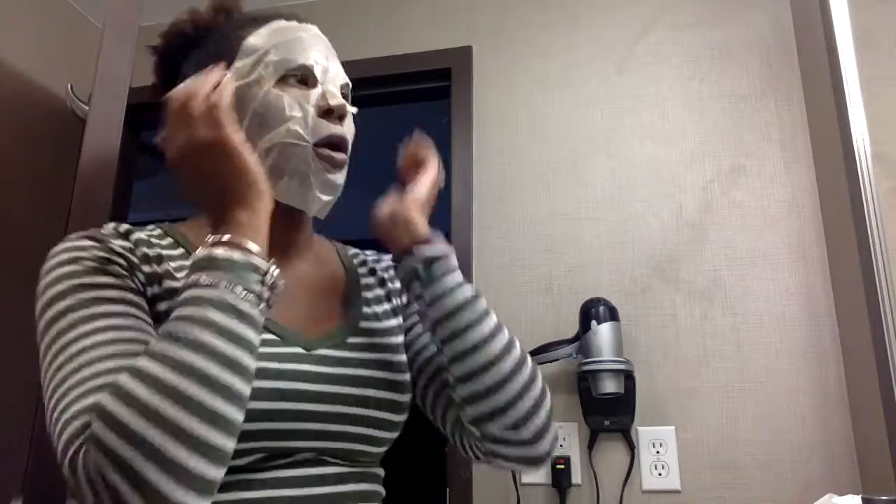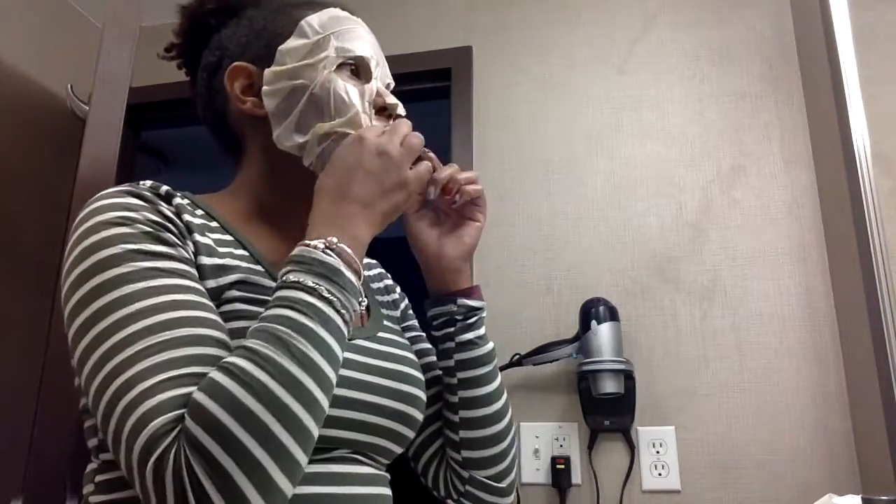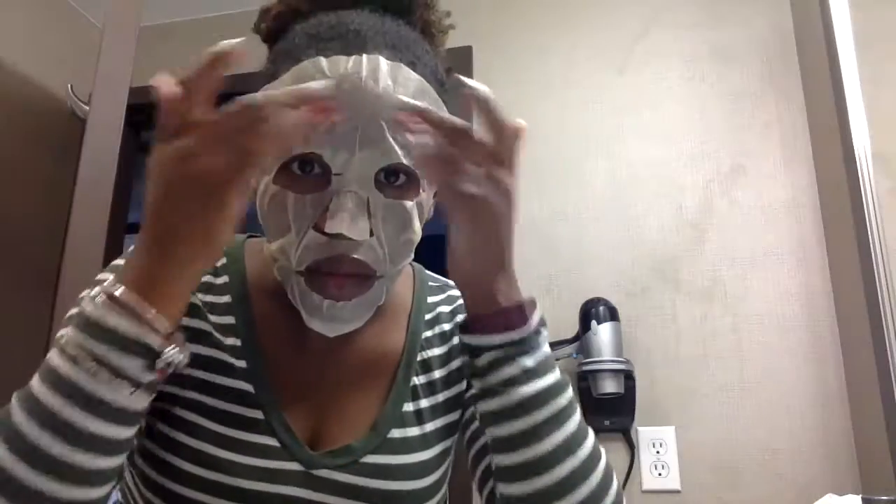green tea, aloe, ginseng — a whole heap of items in here that are very good for your face. It's 2:28, and I'll take this off about 3:30.